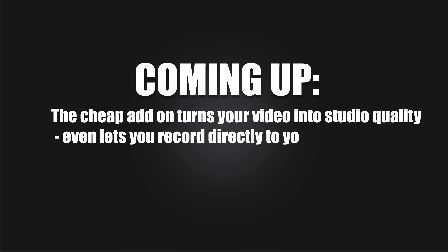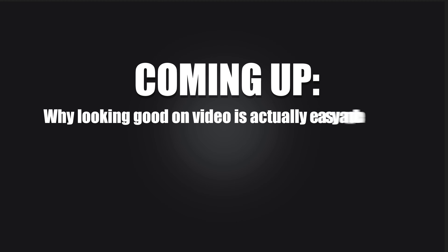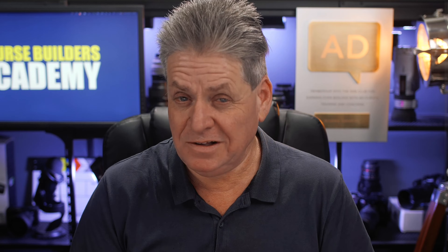I'll share the cheap add-on that gives studio quality video and makes it even easier to connect your camera and mic. It even lets you record directly to your computer like I'm doing now. And I'm going to tell you why looking good on video is actually a lot easier and cheaper than you think when you use a simple bit of software. This is the dirty little secret that all the YouTubers use.